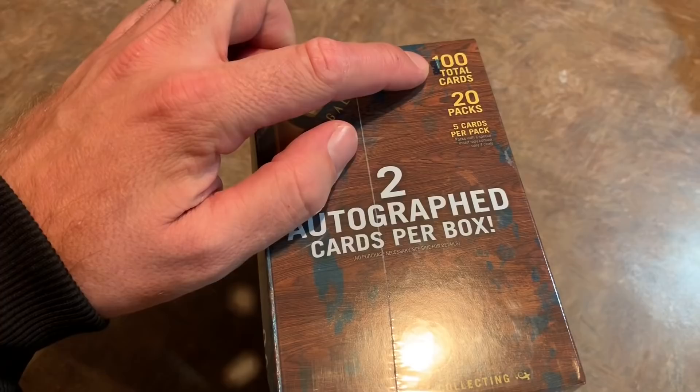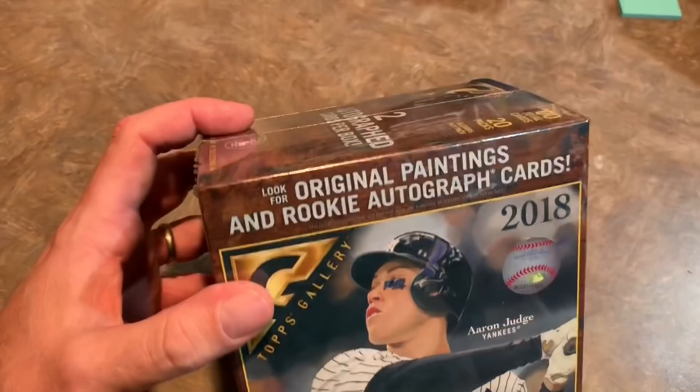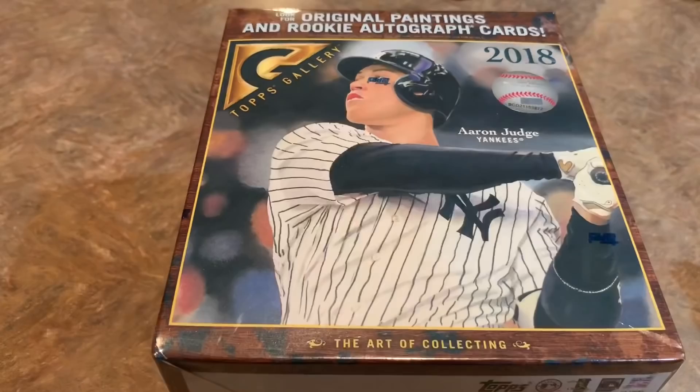The other release this week, Topps Holiday, has a guaranteed autograph or relic, but it is much more relic-heavy than autograph. Approximately you have to buy 30 boxes to get an autograph. So we are going to have some luck today with some autos — let's get right to it.